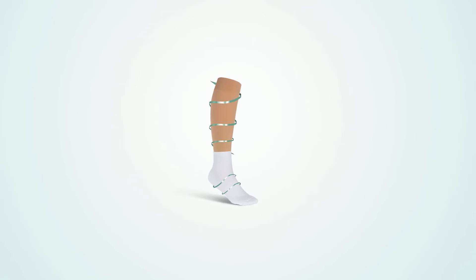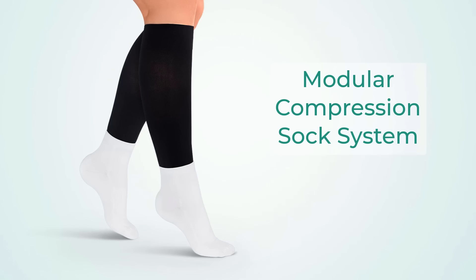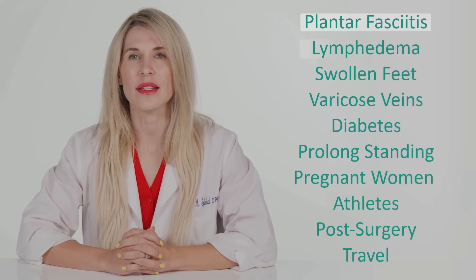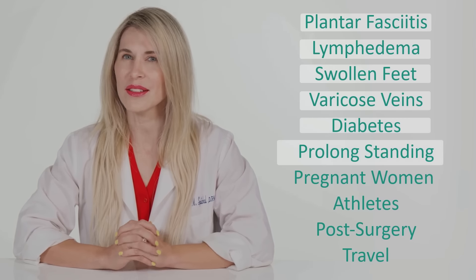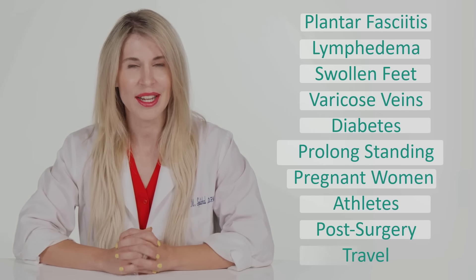This helps maintain blood flow, reduces swelling, and enhances comfort and performance. This unique modular system allows you to choose different colors in the ankle sock and the calf sleeve. OrthoFeet's innovative compression socks are ideal for plantar fasciitis, lymphedema, swollen feet, varicose veins, diabetes, people who stand all day, pregnant women, athletes, post-surgery, and travel.